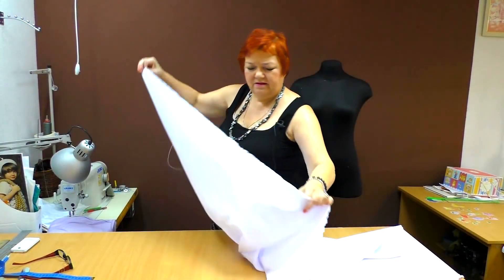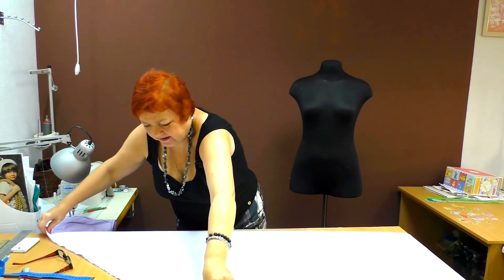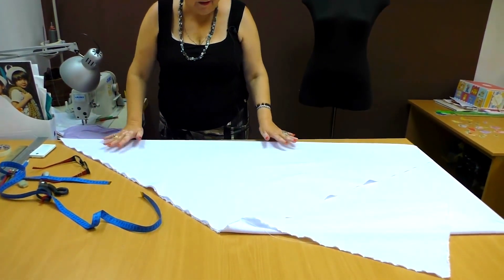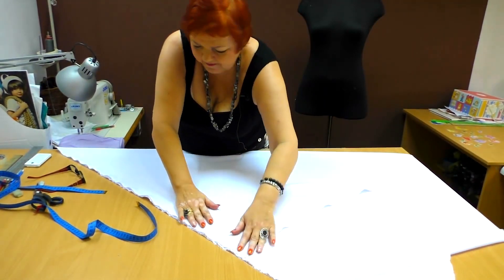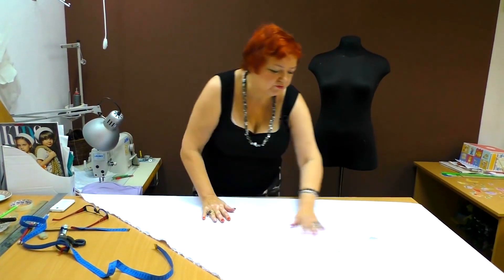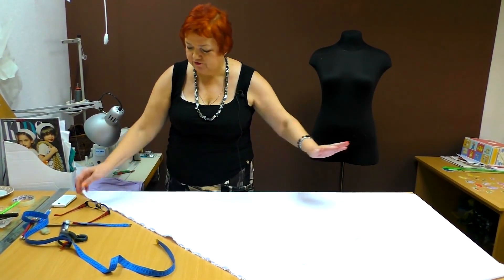Here I have an absolutely straight piece of fabric. I fold it in half at the angle of 45 degrees. Basically I put the lengthwise and the crosswise grains together. I'll cut the fabric on a bias, so I need to lay it on a table this way.